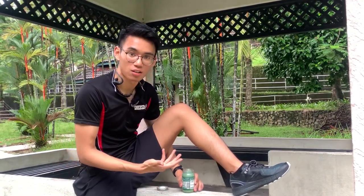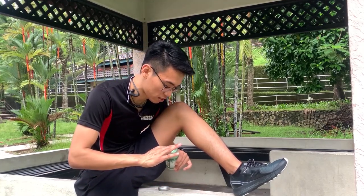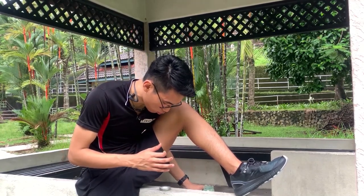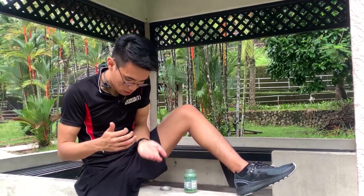If you cramped your muscles the day before, or maybe you have muscle spasm and all these things — before you want to start an exercise, normally I would recommend you to start your warm-up first. And sometimes the warm-up is not only just stretching, but also may sometimes need this type of ointment.